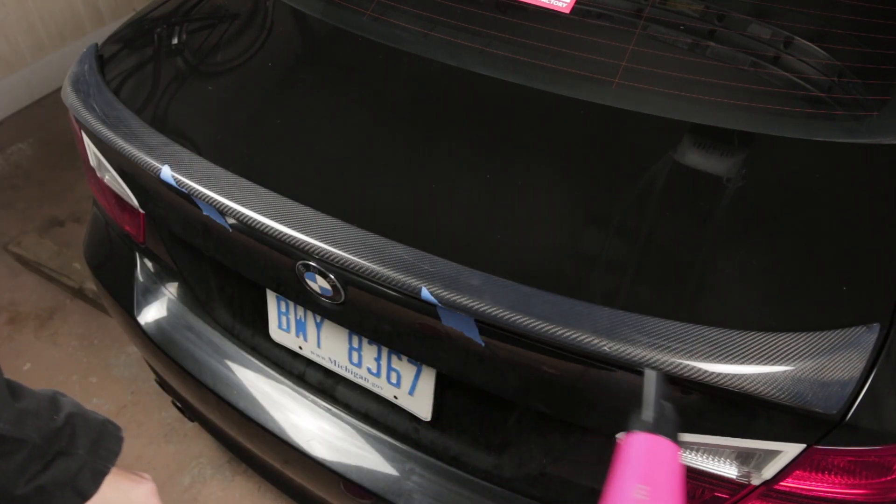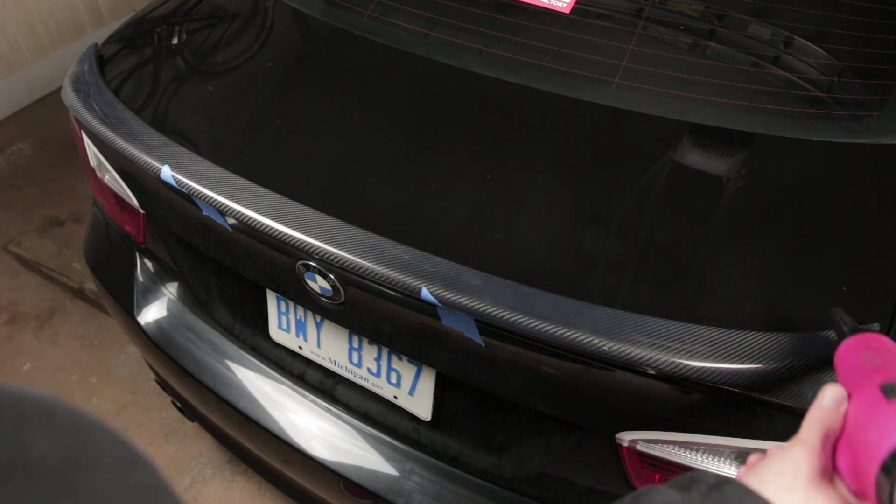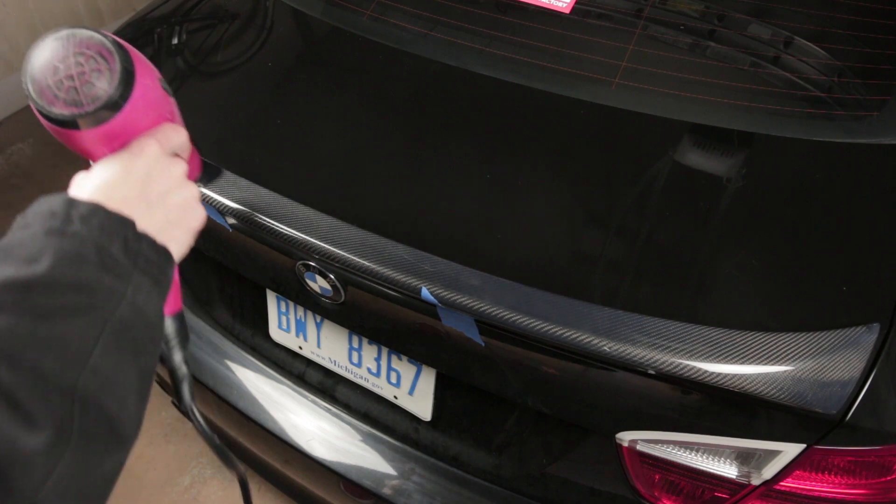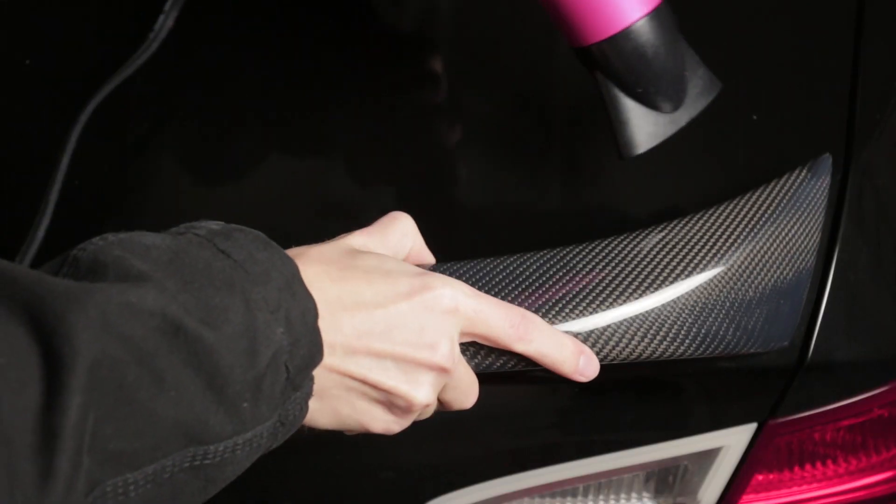3M recommends that the surface be 65 degrees Fahrenheit. It's only about 40 degrees in my garage, so I set up a small heater behind my car and used a hair dryer to warm the surface.